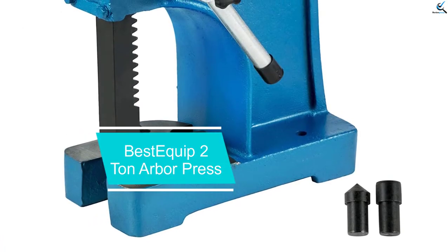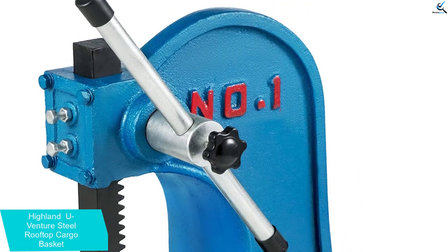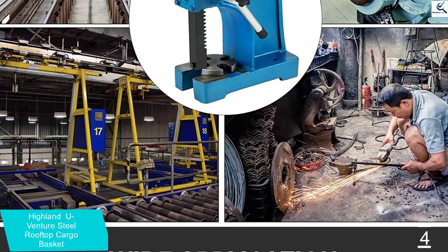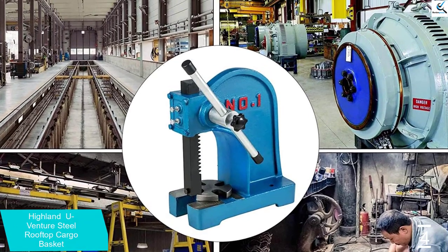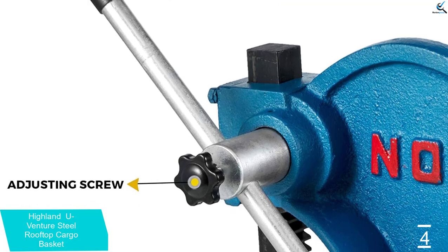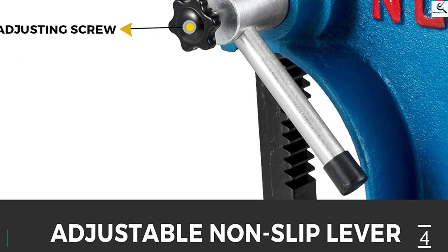Moving on at number 4, we have the Best Equipped 2 Tonne Arbor Press. It is made of high quality iron material that offers immense strength and rigidity for tougher jobs. The slotted table plate and thickened solid base make it easy to use and ensure smooth, efficient work. It can apply 2 tons of force to facilitate installation, removal, and pressing of items by lowering the steel ram through leverage. With a maximum work height of 7.09 inches (180 millimeters), it is suitable for riveting, punching, bending, and other pressing applications for assembly and repair industries.